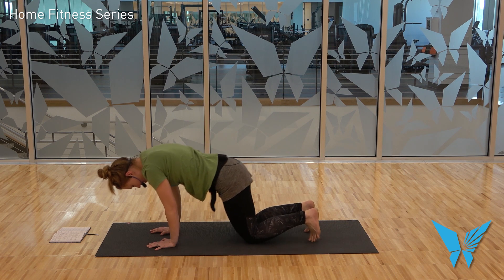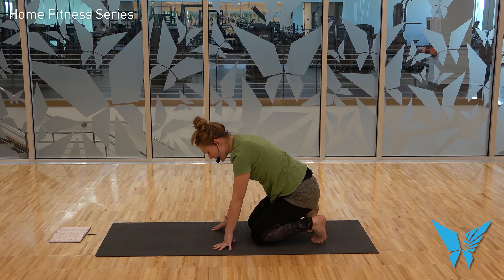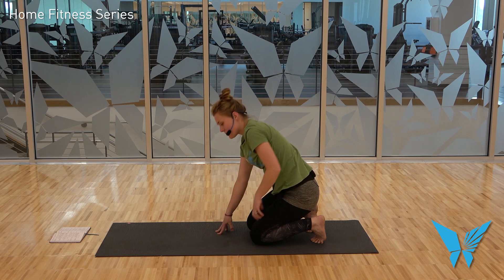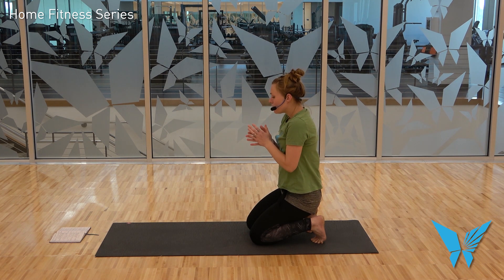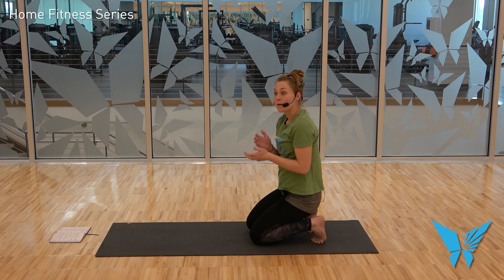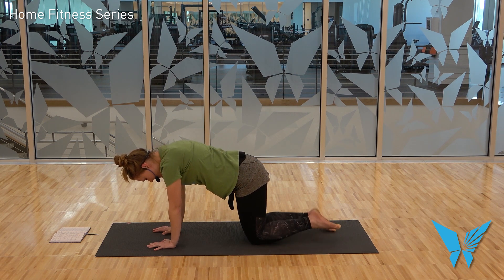Tuck all ten toes — you might need to reach back and get your littlest toes to participate, they like to shirk. Once you have all ten toes tucked, you can stay here if this is intense on the foot. If you need more sensation, press yourself up to a kneeling position and maybe take a shoulder roll or some wrist maintenance — we're on the wrists quite a bit today. What we're doing is targeting the plantar surface of the foot, which we're going to need open when we attempt to execute downward facing dog. Then slowly walk back out and untuck the toes, maybe pat the tops of the feet to get some circulation back.